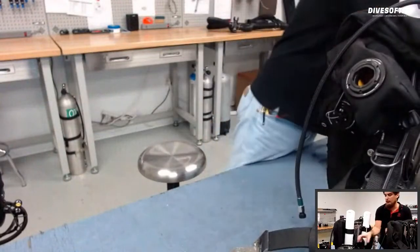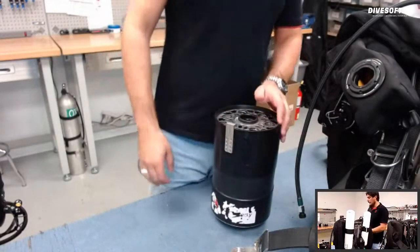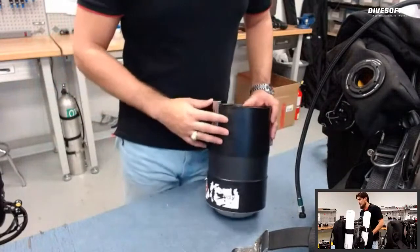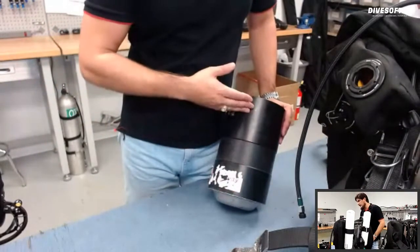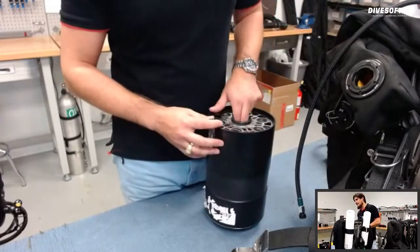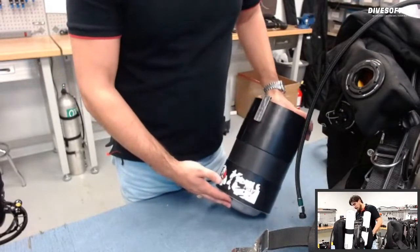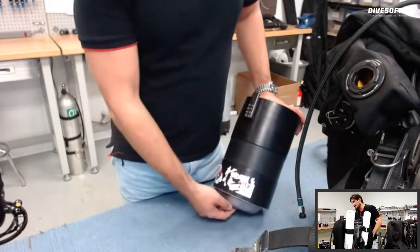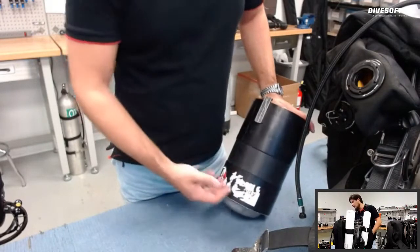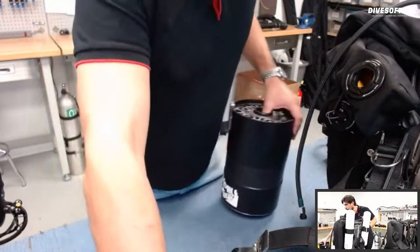Now we'll assemble the head and attach it to the rebreather body. I have my scrubber — this one isn't filled. This is the extra-large scrubber, which holds about 7.7 pounds of sorb. The regular plenum is a 5.5-pound scrubber and has a water trap at the bottom. This extra-large unit does not have the same water trap — we use a sponge at the bottom that acts as our water trap.